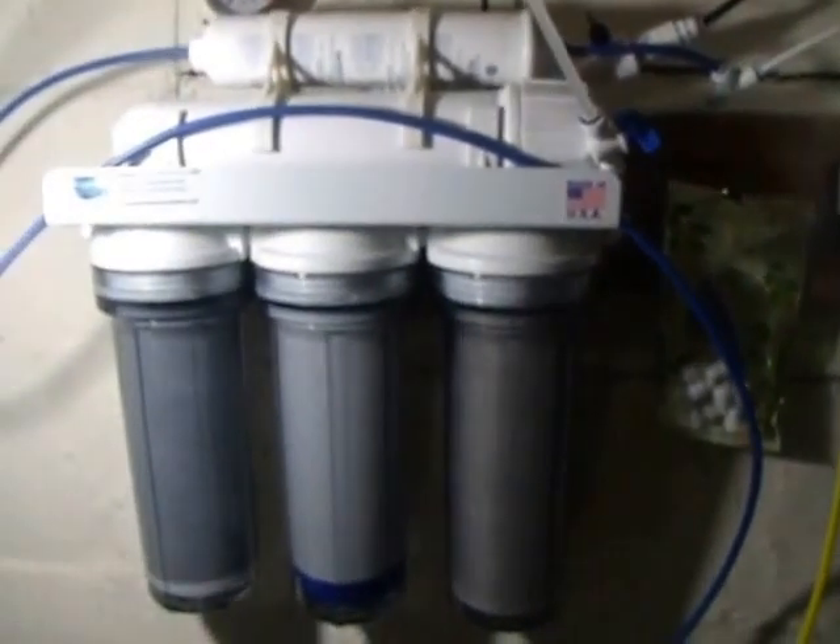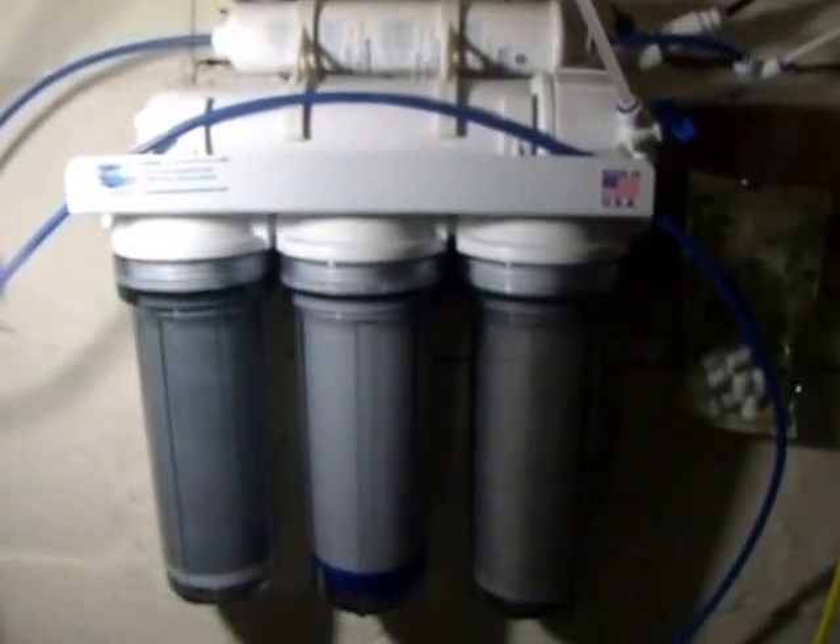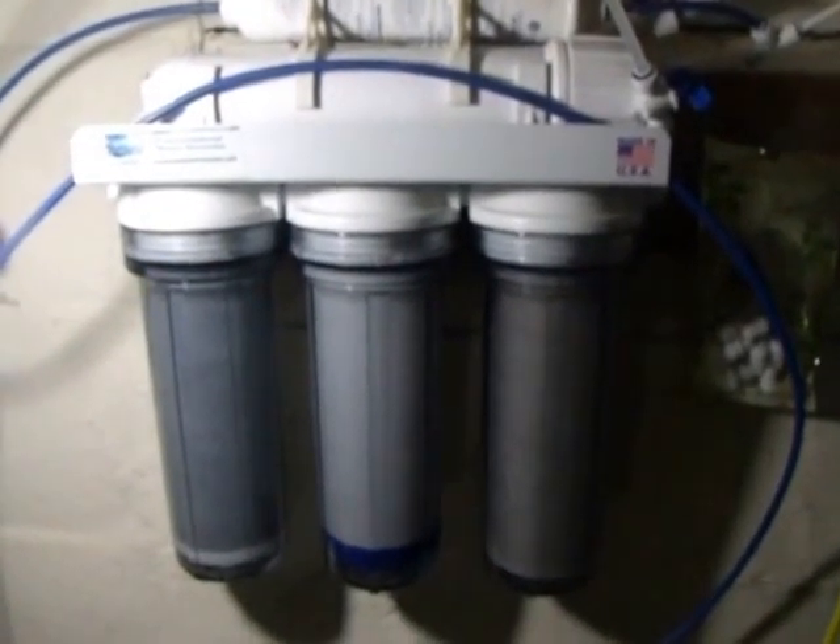As of right now, we're getting 50 gallons a day, a 6 to 1 ratio, and 95% rejection.